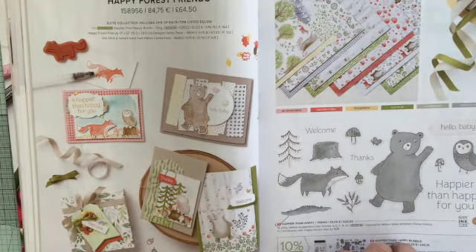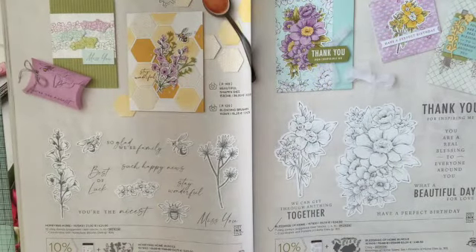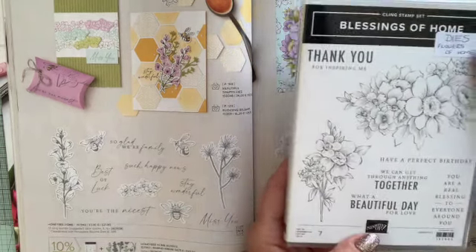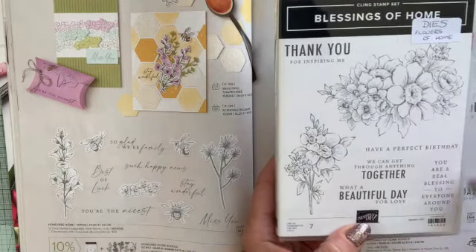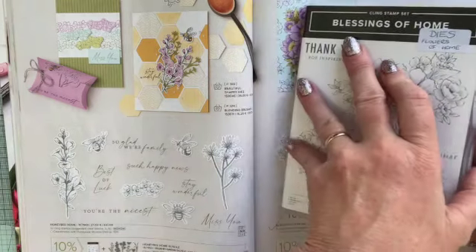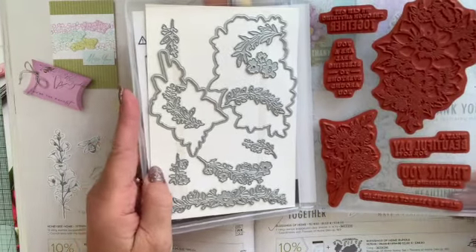Oh, there's the gorgeous Happy Forest friends. But I'm going to go to a particular page which caught my eye, because I have got the Blessings at Home bundle, which is a beautiful bundle. Here it is. It actually comes with the dies — the bundle includes the dies, the Flowers of Home — and there are so many stamps and things in this. Some gorgeous sentiments and these lovely images as well. And here are the dies. You can see how many stamps and dies there are. So many. It's very beautiful.